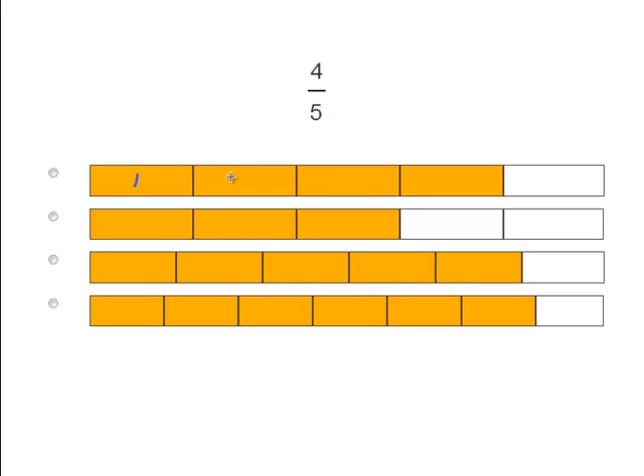Okay, let's count: 1, 2, 3, 4, 5. We have 5 pieces and 4 of them are colored in. As a fraction, what would that be? 4 over 5. We know that already matches, so we found our correct answer already. This picture matches 4 over 5.